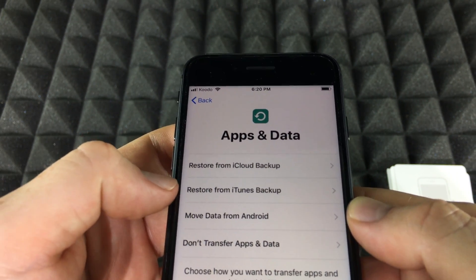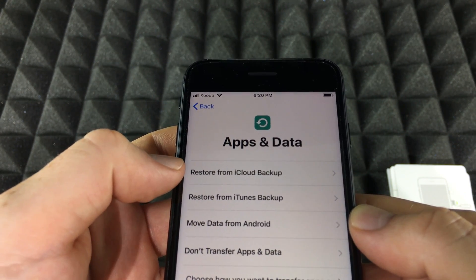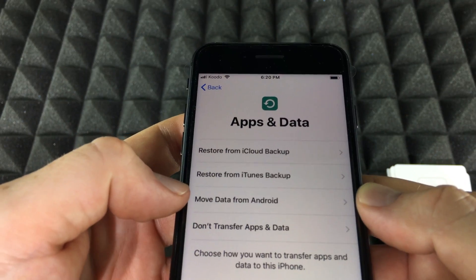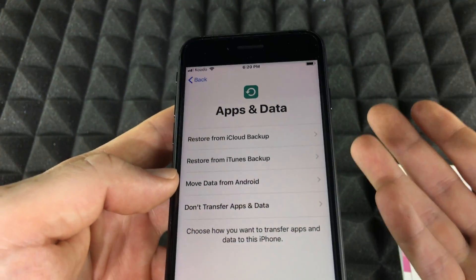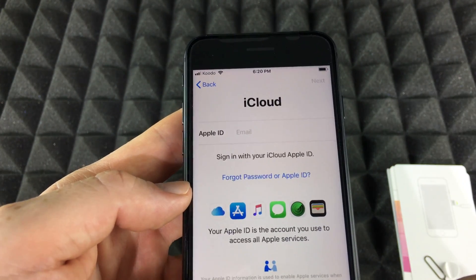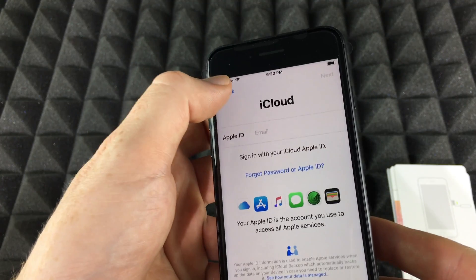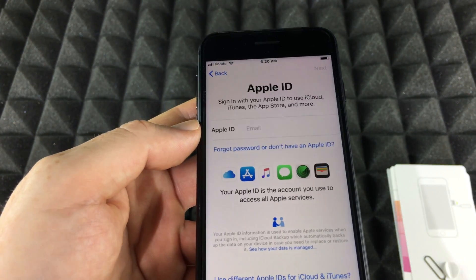Once you do that it's going to show you these options: restore from iTunes, meaning from your computer; restore from iCloud; move your data from Android; or 'Don't transfer apps and data,' which means you're starting fresh. For those of you who are brand new to iPhone, you would choose that last option. I'm going to tap on iCloud so you guys can see how that works.